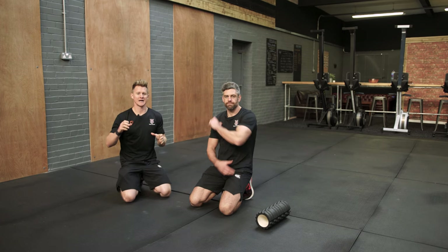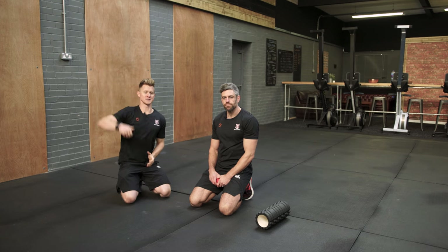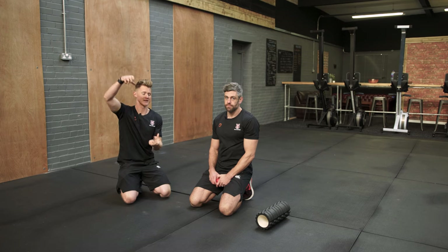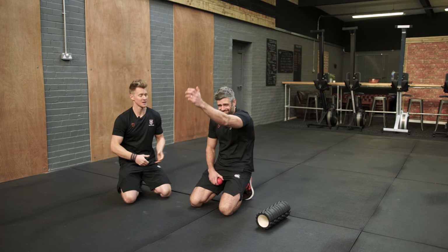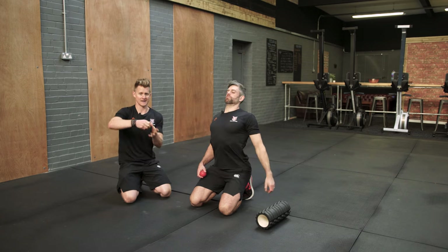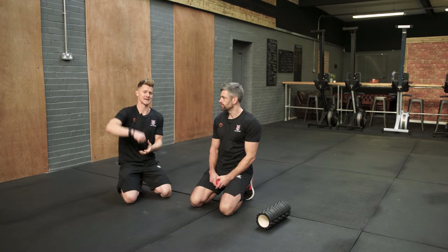Self myofascial release for the lats. We're going to look at how we can start to improve some range of movement. If we're going to get into overhead positions, we've got to free up the shoulder and the lats so that we can get into a nice straight alignment. If the lat is tight, glued down and restricting shoulder range of movement and we're finding it difficult to get into overhead positions, the brain is going to make a compensation by arching the back, and that's not going to help us with our balance or to create a really safe and stable handstand position.